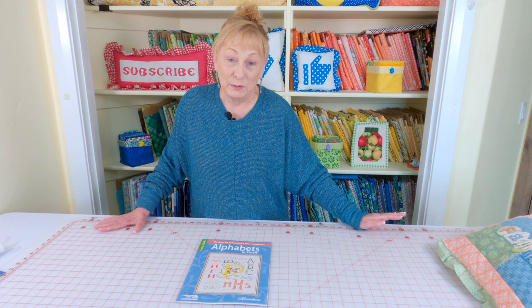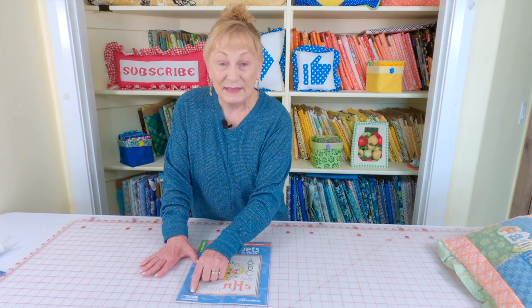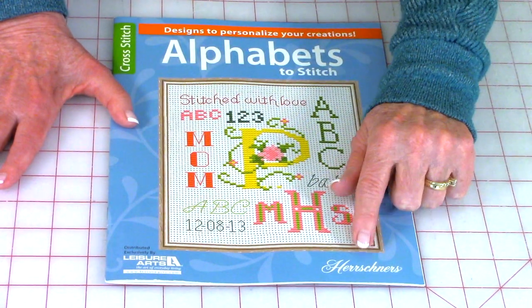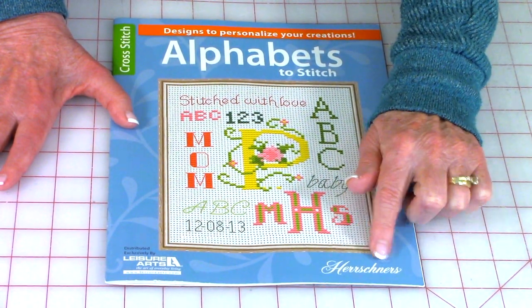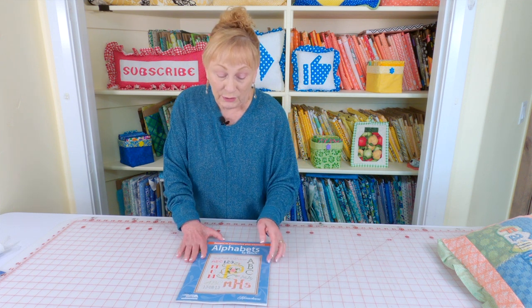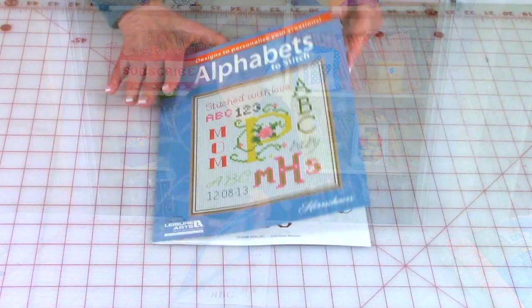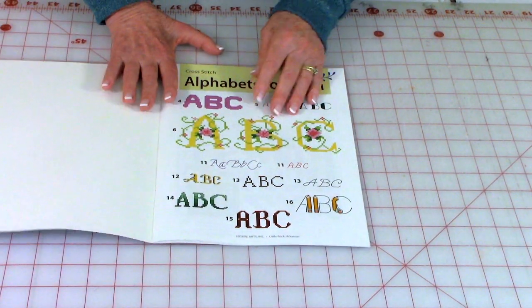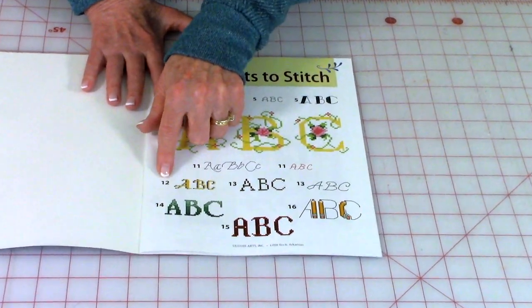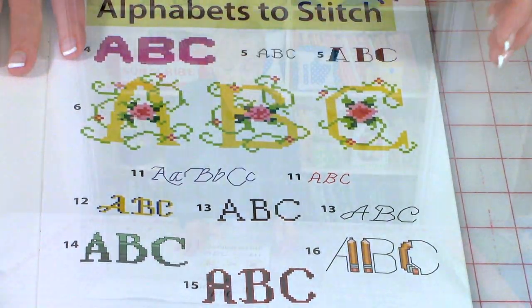I'm working from a book called 'Alphabets to Stitch,' put out by Leisure Arts through Herrschners. Herrschners has their own website with a variety of needlework kits and supplies you can purchase. In the book you have a variety of letter styles — I'm going to open it up and show you that I'm going to work on number 12, which is the letter style we'll use.